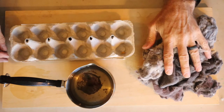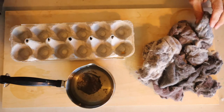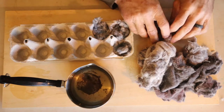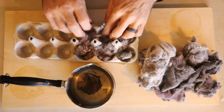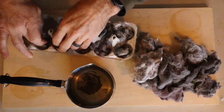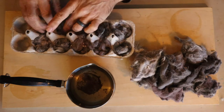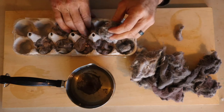We've got a bunch of lint here from the dryer, and what we're going to do is take it and fill all these little egg holes. Some of this stuff has what looks like some down in it — someone must have washed their down jacket. You want to get it down in there.